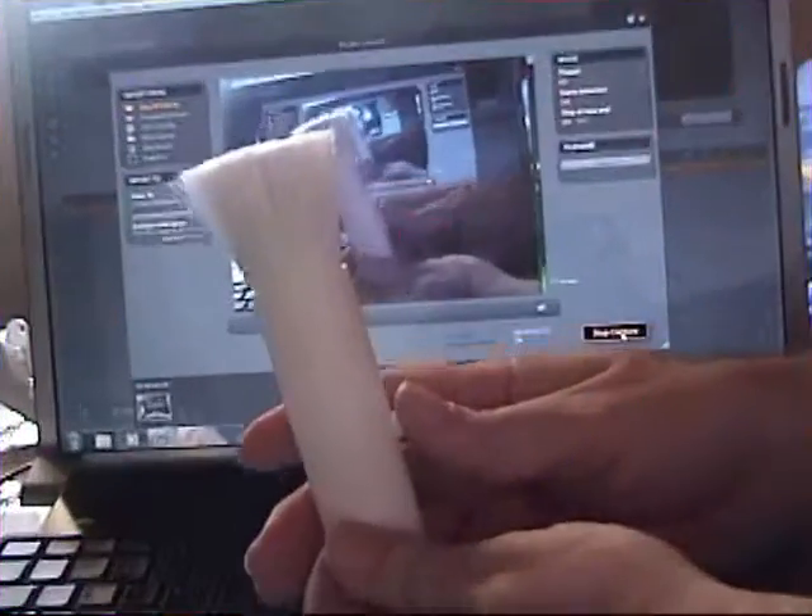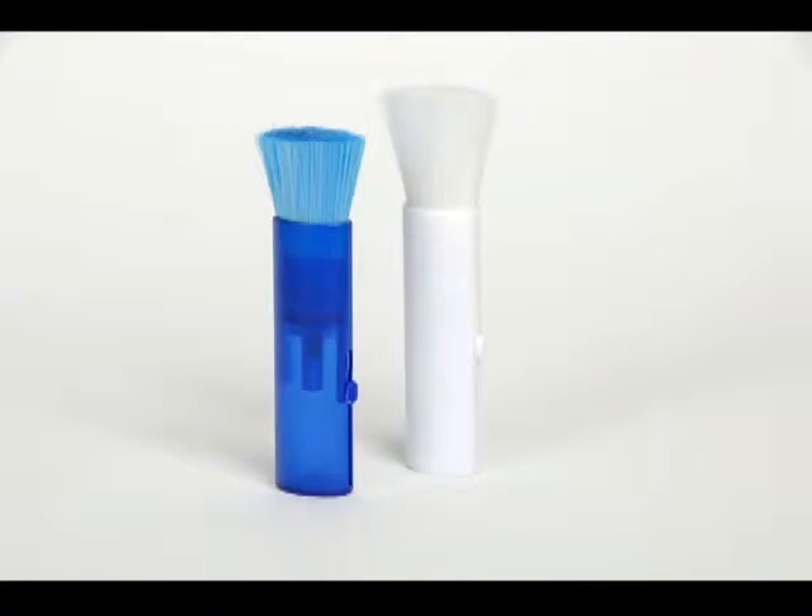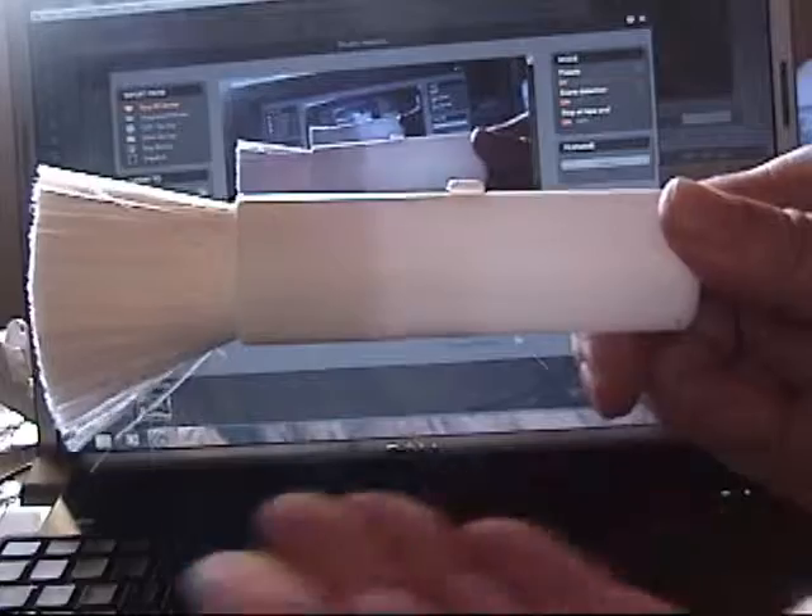For the war on dust, the computer brush is a must. Sweep your keyboard clean, protect the inner circuitry, and brush up on great customer relations.